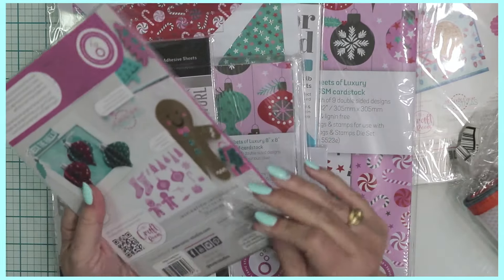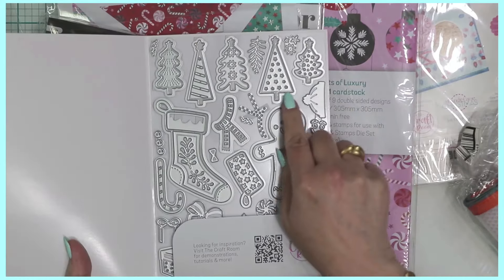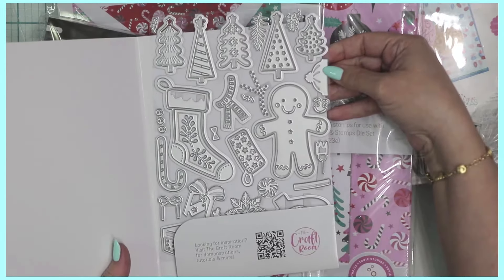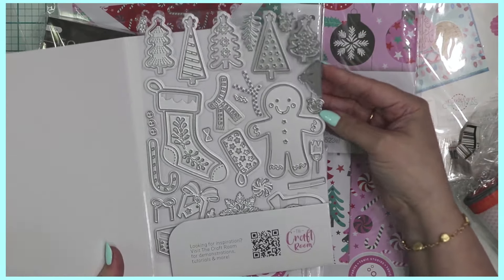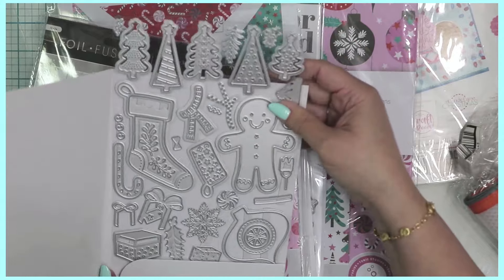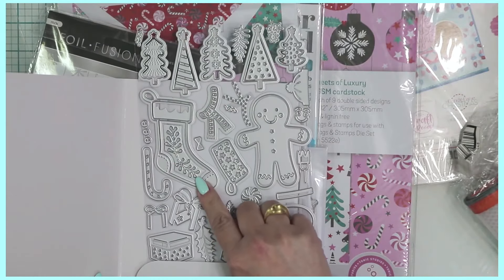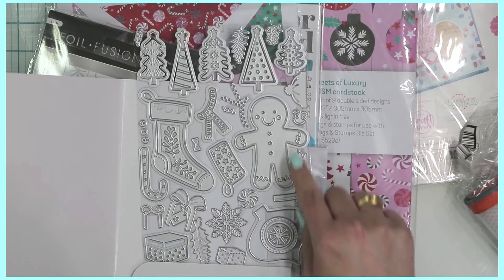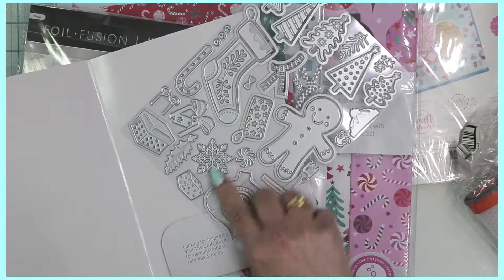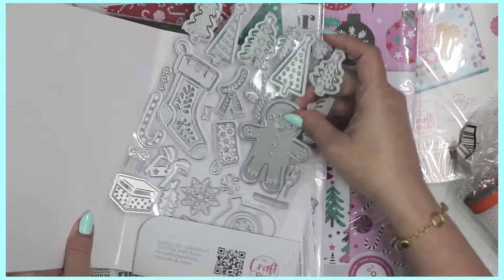This die set has 46 dies and they coordinate with the paper collection. You can see a collection of Christmas trees, a gingerbread boy with a little hat and an alternate face — maybe to make a little cookie. There are little ornaments, or bobbles as they're called in the UK, a gorgeous stocking, candy cane buttons, a bow, peppermint candies, an ornament topper, a little snowflake, and gift boxes with matching bows and holly and berry.